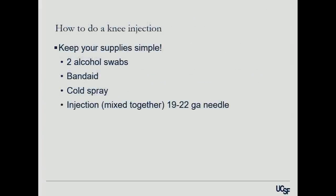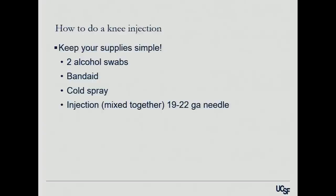How to actually do a knee injection: I try to keep everything as simple as possible. Sometimes I do as many as five or six injections in a given day, so I don't want a big production. This has to be a clean, not a sterile, procedure. I have two alcohol swabs, a Band-Aid, some cold spray, and the injection, which I mix outside the room so they do not see needles. I try for patients never to see the needle going into the skin so that they don't actually pass out.